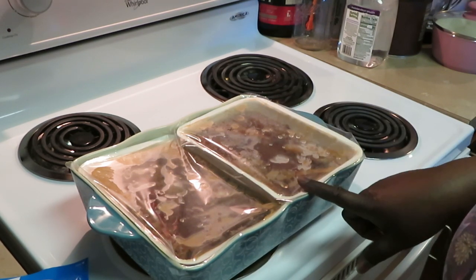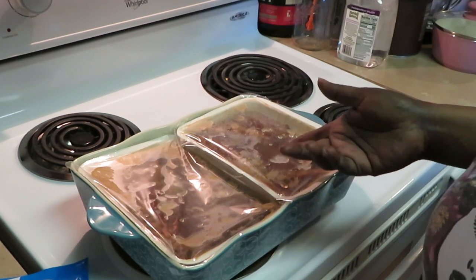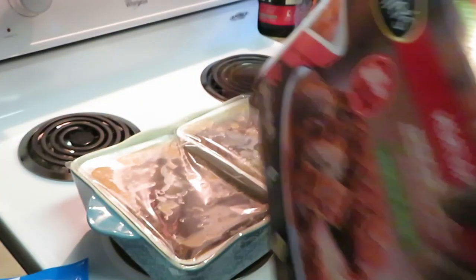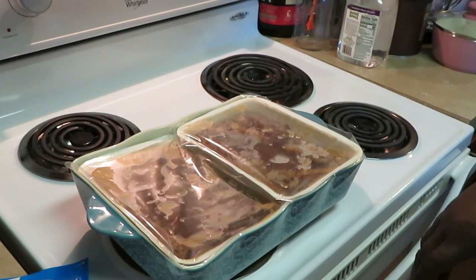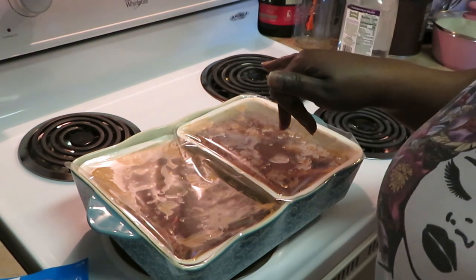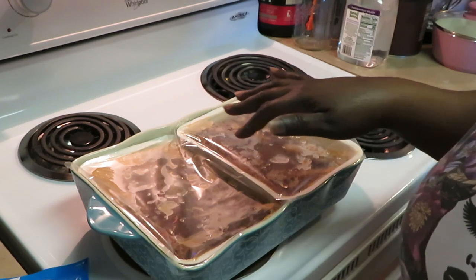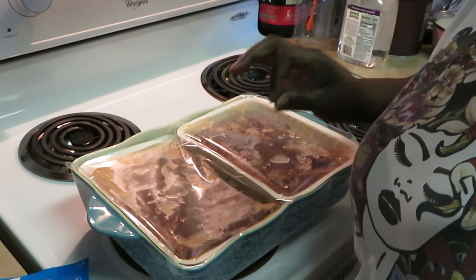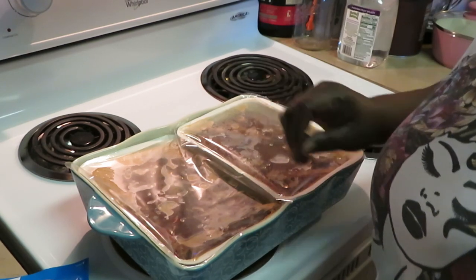You can also do this in the microwave — let me read the directions real quick — microwave for 18 minutes, but I'm gonna put it in the oven. Let's get this in the oven and then I'll be back to show y'all how we're gonna whip these potatoes up real quick. Ranch flavored potatoes, y'all — that sounds so good, I can't wait to eat it.